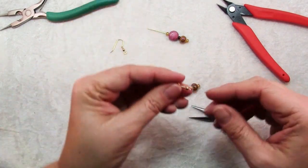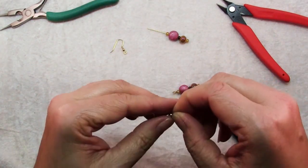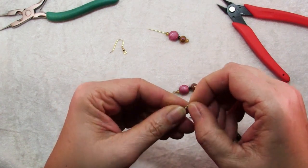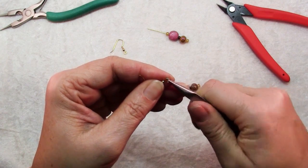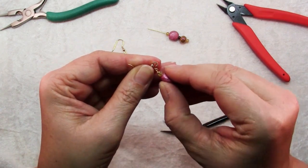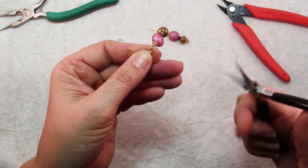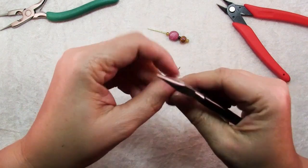The last step for finishing an earring is to open the ear wire. You open it the same way you open a jump ring, by twisting the loop to one side. Insert the loop you just wrapped and then use your chain nose pliers to twist it closed.